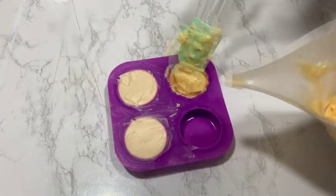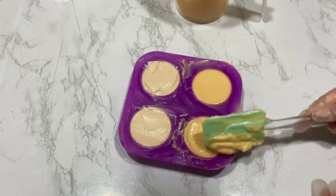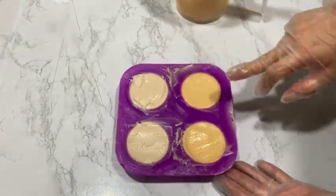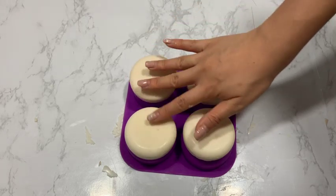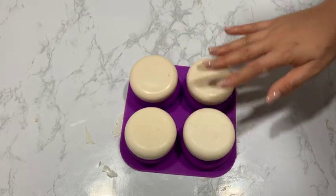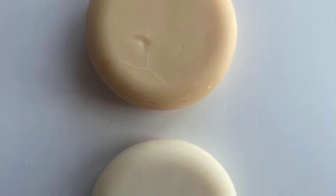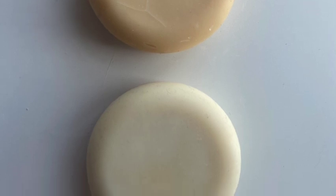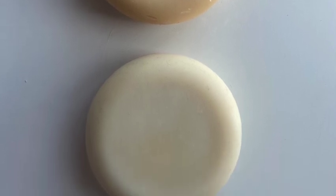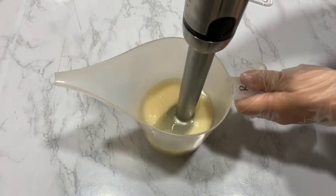You can see that the refined shea butter produces a darker color at trace. After unmolding, it was hard to tell which soap belongs to which batch. The bottom two are the refined shea butter and the top is the unrefined. However, once the soap has cured for four weeks, you can tell the refined shea butter produces a much whiter soap, whilst the unrefined retained a yellowish color. In terms of scent, the essential oil was able to cover the nutty scent of the unrefined shea butter.